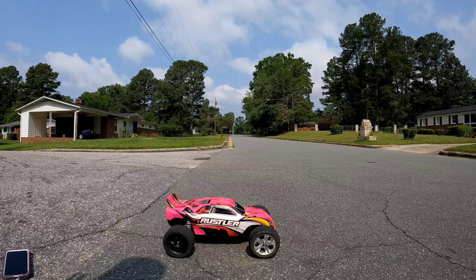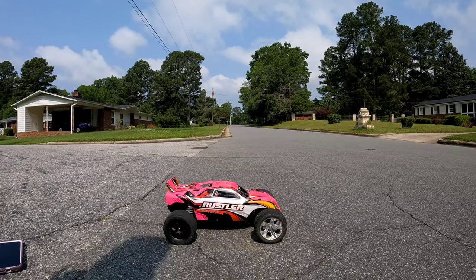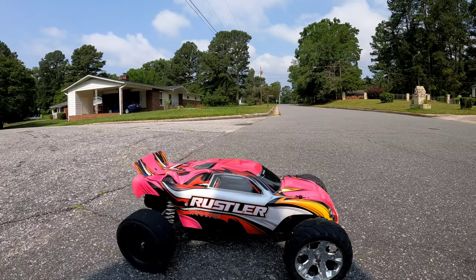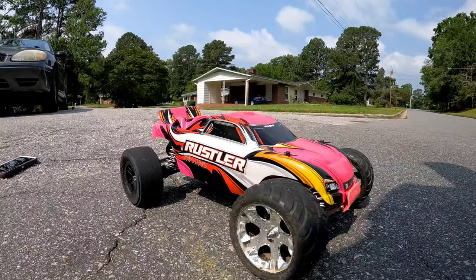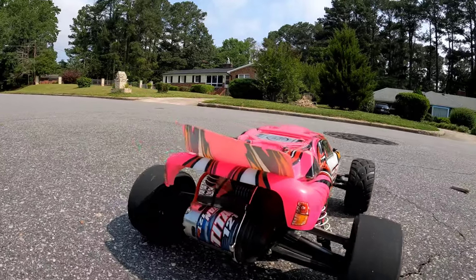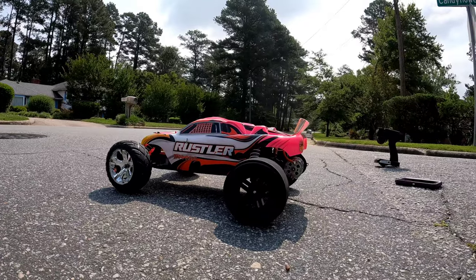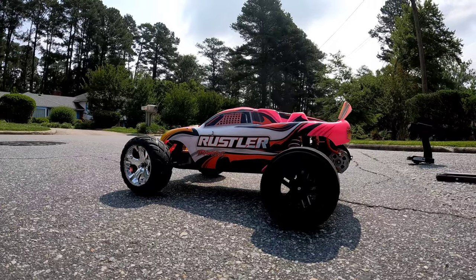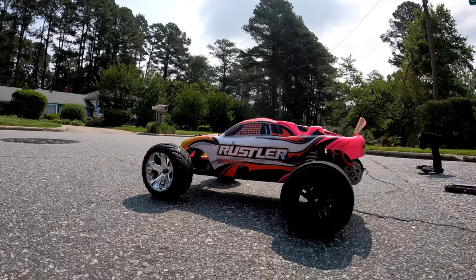We're going to see if we can get this thing up to at least 40, maybe 45 miles an hour — I want to get it to 50. We're definitely going to get a diff lock on it and do some upgrades, so stay tuned. You'll see the upgrades in the next few weeks. We're going to keep this thing as an on-road car instead of making it an off-road car because I actually hate two-wheel-drive off-road vehicles. That's pretty much all I got for y'all. Until next time — get out there and drive your RCs, fly your drones, and if you got a Project Rustler, build it. We'll see you on the next one. Peace.